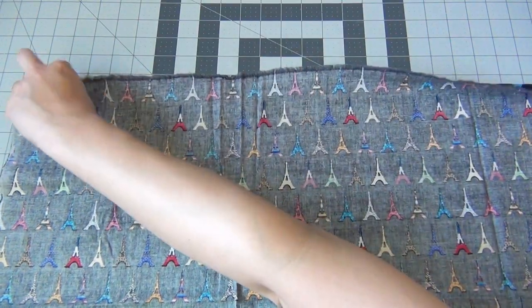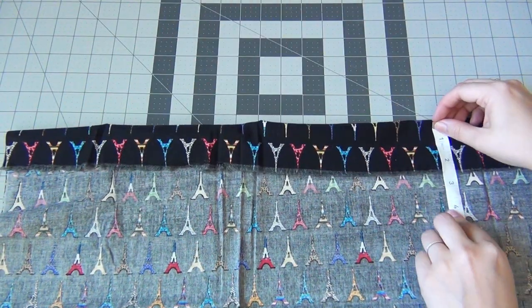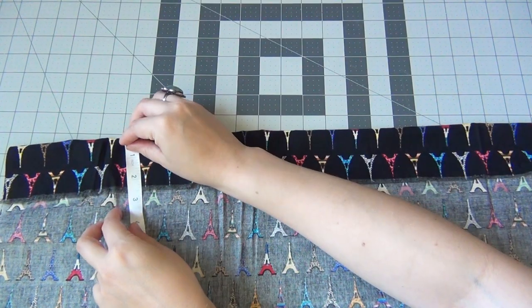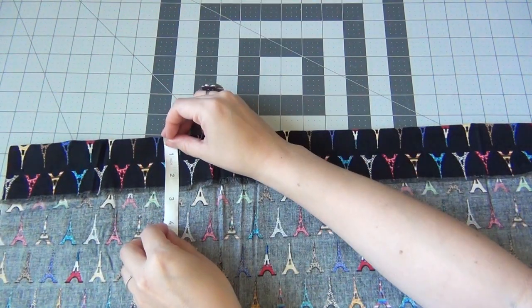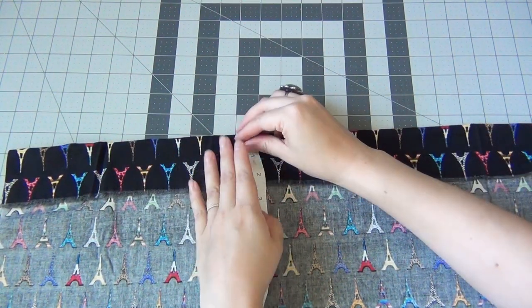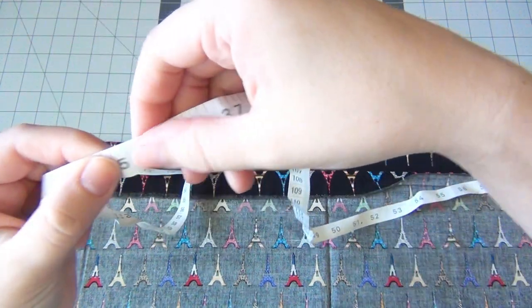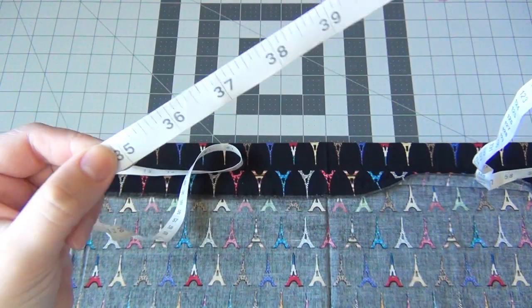Begin by laying your fabric face down on your cutting surface, and then fold the top edge over to about two and a half inches. Use your measuring tape to make sure it is actually folded over at two and a half inches evenly all the way across. Then lay your measuring tape down starting on the left side of the fabric and measure to anywhere between 35 and 40 inches.